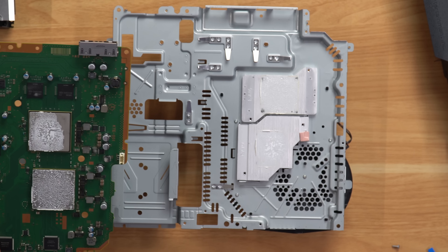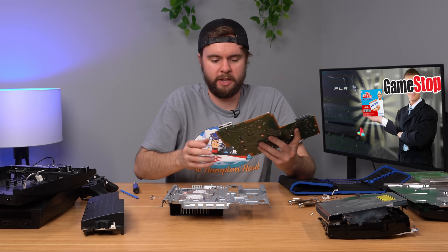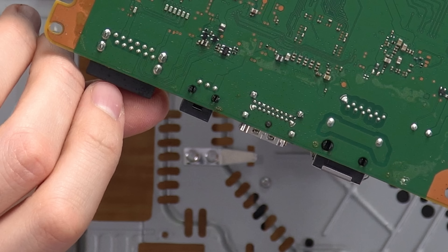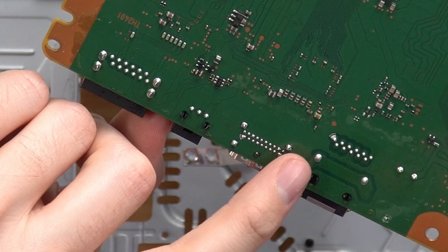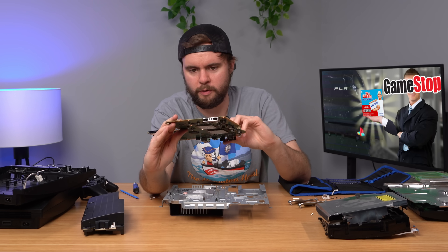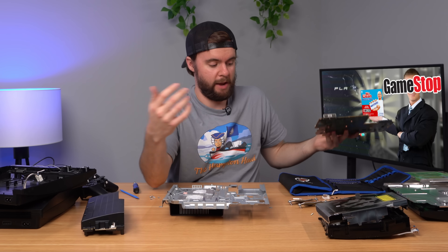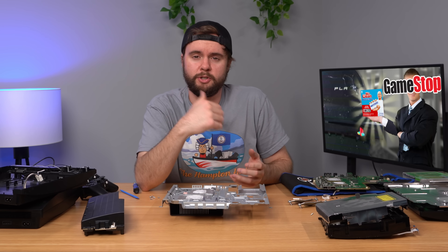There's just a little thermal pad there. I also want to check the HDMI port - I said earlier I was pretty sure one of these was replaced. Definitely not this one, this one looks fine. The board itself just in general looks fine - I don't see anything obviously replaced. So I'm really curious what was actually refurbished about this console. They clearly did not come in here and clean anything out. Maybe the disc drive was bad, maybe they replaced the laser - it's kind of a mystery.